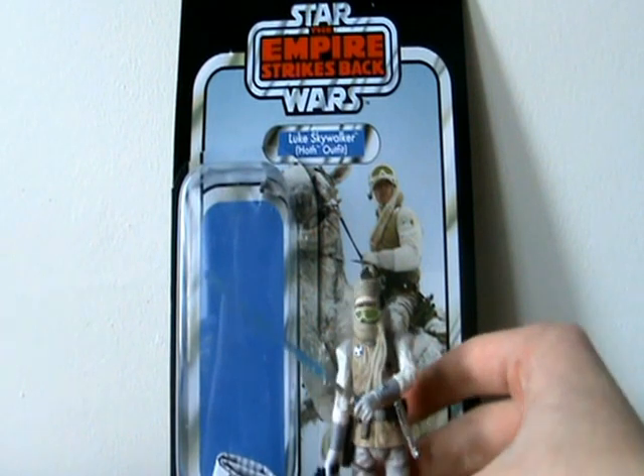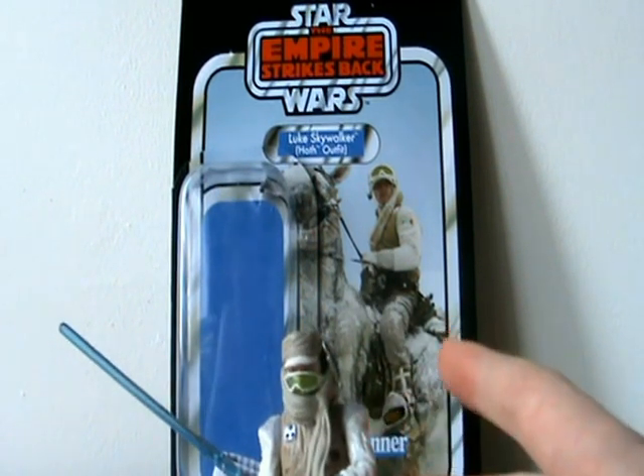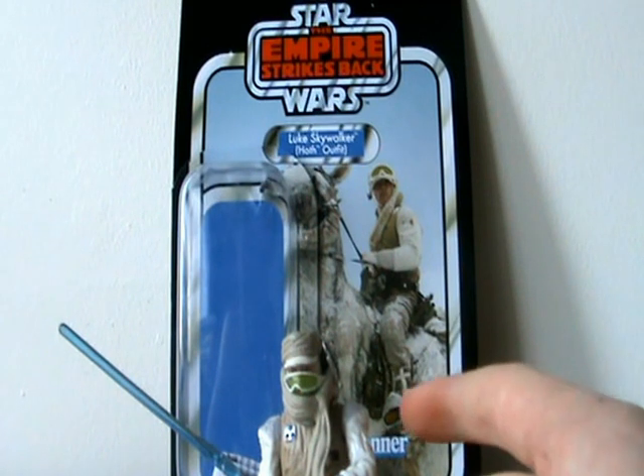It's a pretty cool figure. I didn't want a lot of figures from Wave Five — just Malgus and Hoth Luke pretty much. The F3 I had absolutely no interest in, the Clone Wars Anakin and Vader especially I couldn't care less for. Imperial Navy Commander I wouldn't mind owning, but I wouldn't be too disappointed if I didn't get it. So Malgus and Hoth Luke were the only ones I really wanted.